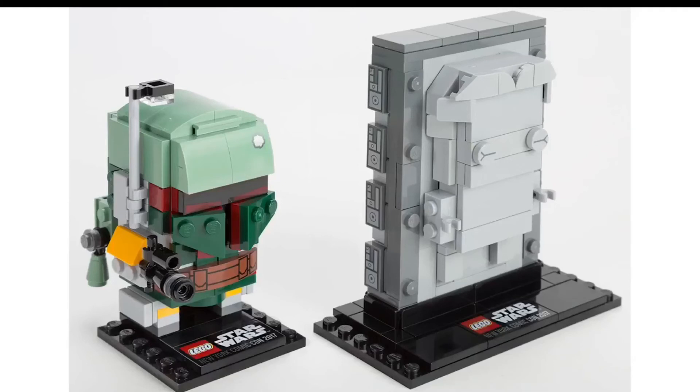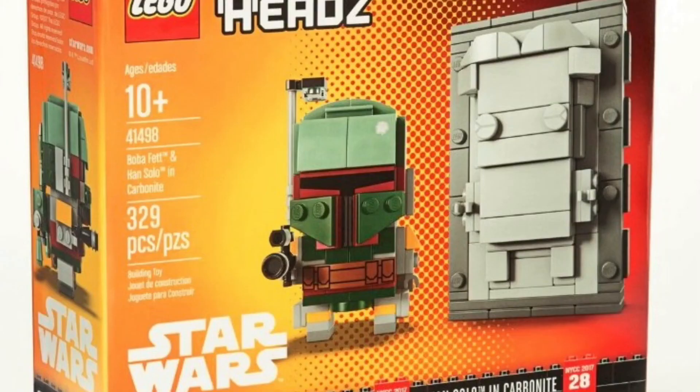I definitely think — I mean, I know they're going to be making some more Star Wars Brickheads in the future, but these are both just so amazing. I gotta say, my favorite is probably Boba Fett.